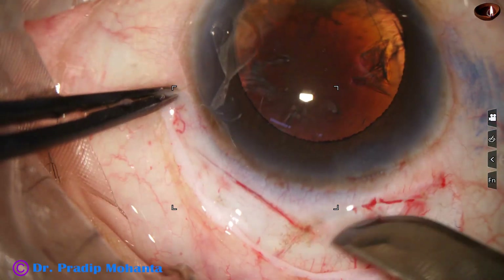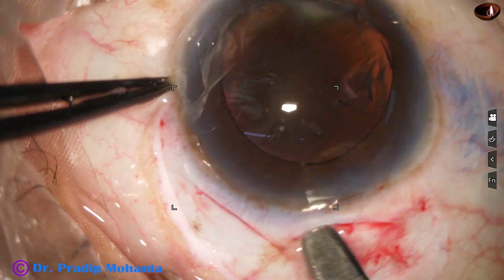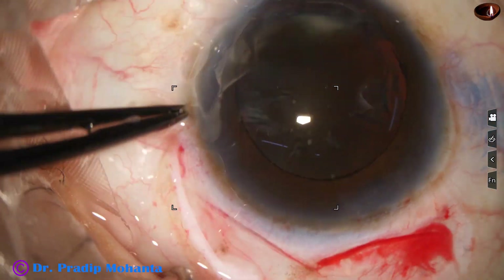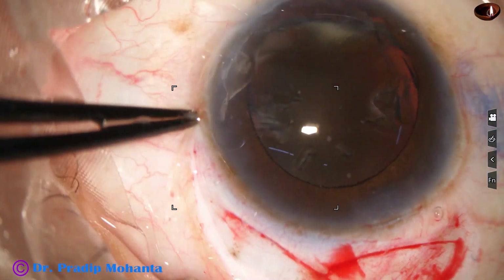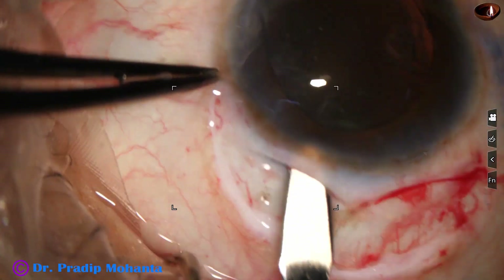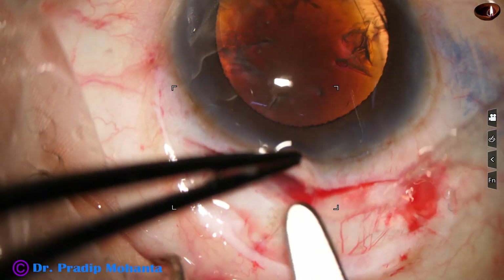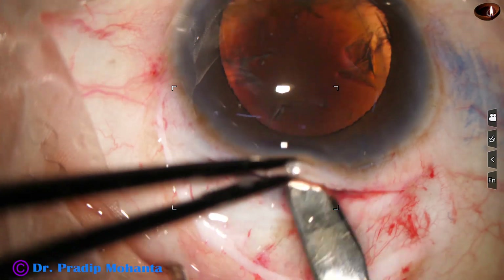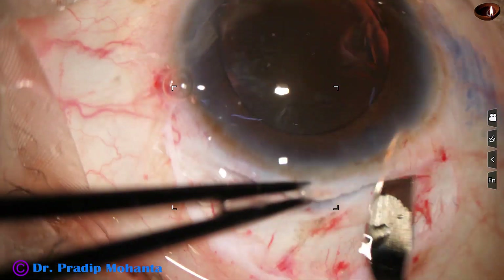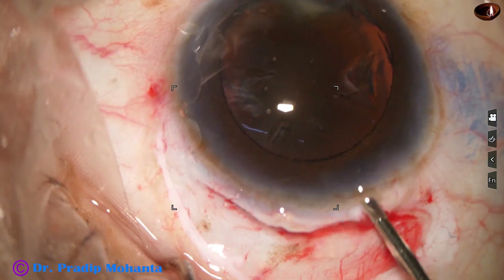That means two SICS wounds are placed side by side. And then with the help of a crescent blade, the sclerocorneal tunnel is made. The tunnel is met on the left side, now I come to this side, and nicely the tunnel is met.